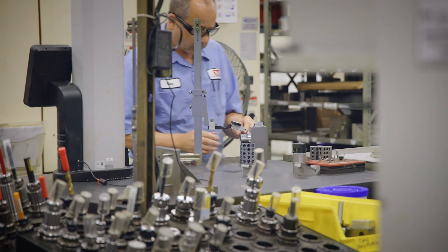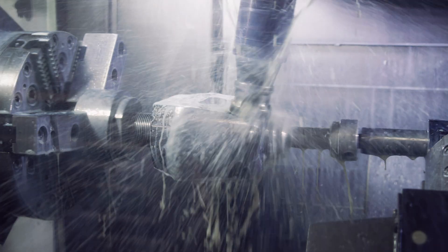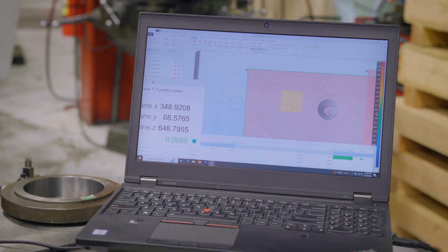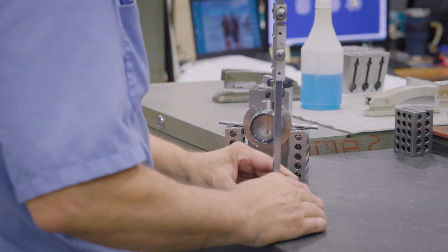Every part is machined to exacting tolerances for precise axial alignment of the frame and load string components. These parts then undergo rigorous checks with state-of-the-art inspection equipment to verify they meet our stringent precision requirements.